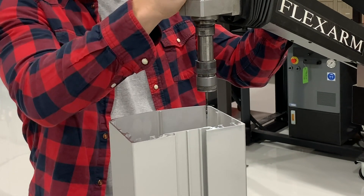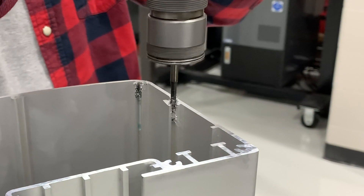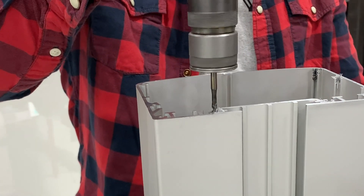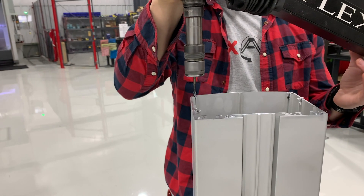To demonstrate the capability, we tapped their part using an A32 tap and paired it with our A32 pneumatic tapping arm. The FlexArm was able to quickly and easily tap all the holes in the extrusion in much less time than it would have taken in their expensive CNC.